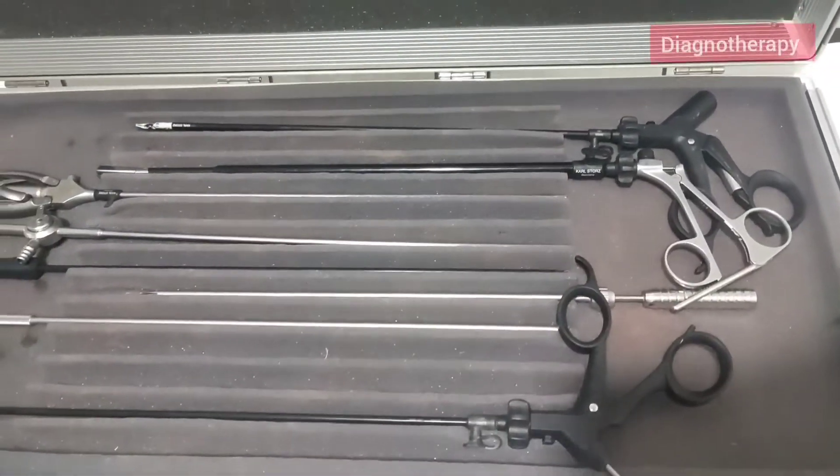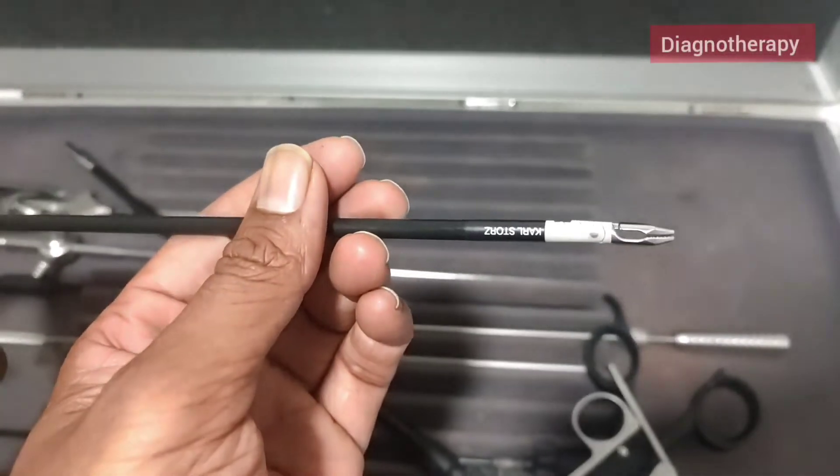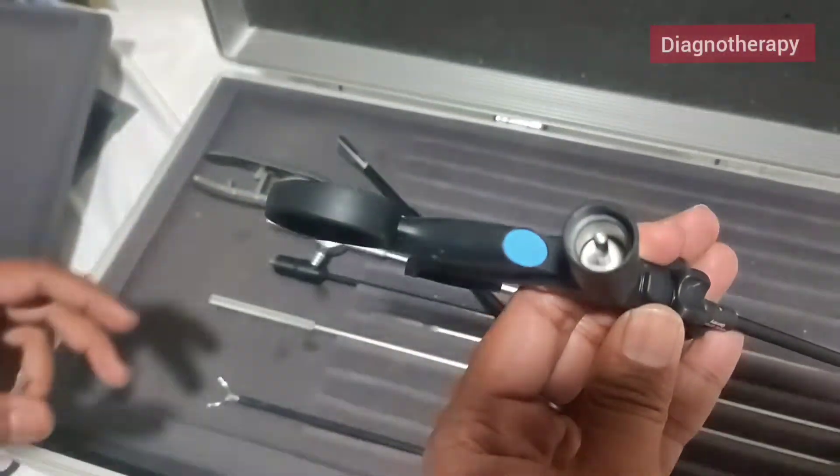Now we have the bipolar forcep. This is the grasper and it has a bipolar attachment on the back end.